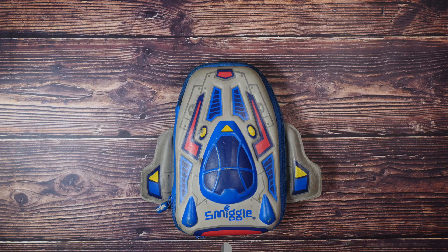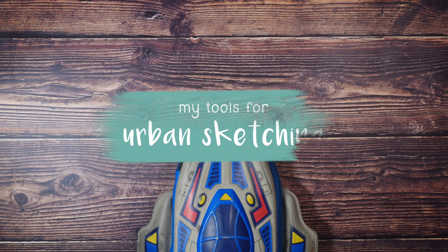Yo guys, Elvin Mark here. What's up? How are we all doing? We're going to begin with a lot of questions about what I carry with me with regards to urban sketching. So I thought that in this episode, I'm going to spend some time sharing just that.